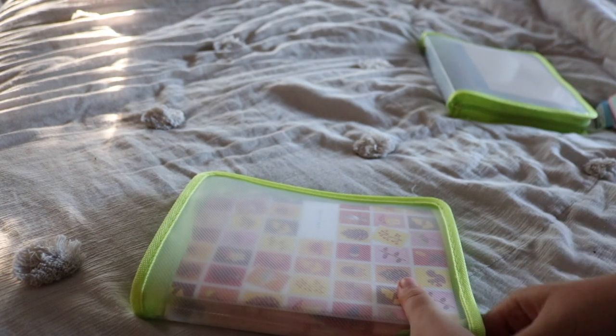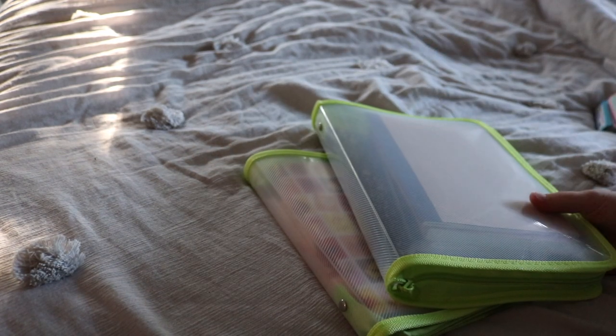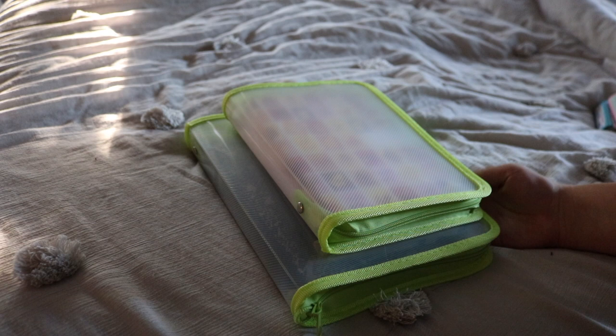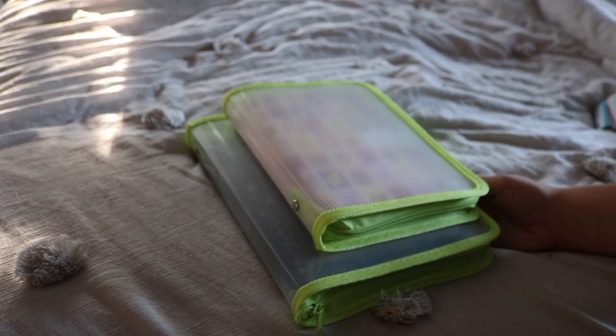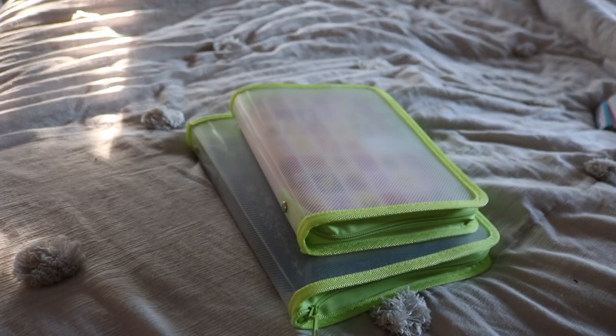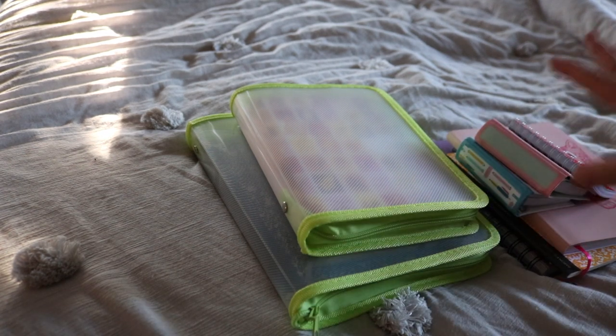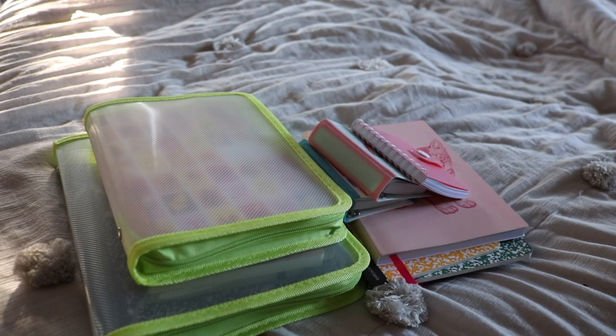So yeah, those are all my currently empty journals. I'm starting to steer away from super niche journals because I'd rather just have everything in one place — it makes it a lot easier. I have really no idea how I'm going to fill all these journals, but I love them and I always hold on to them so I can start a new journal whenever. Hopefully you enjoyed this video, and shout out to the person who suggested it!